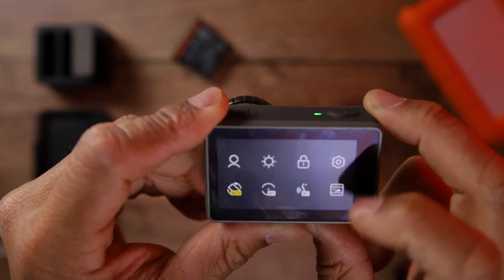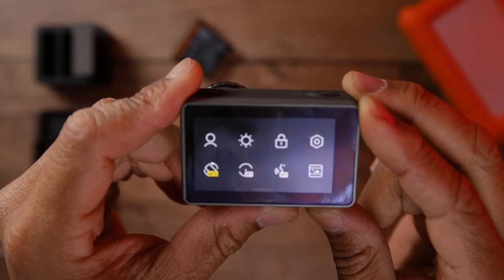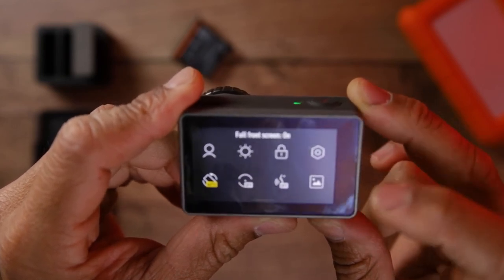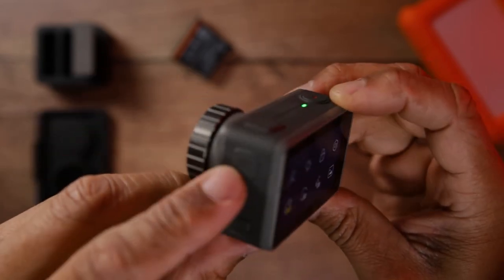To change whether the image is zoomed in on the front screen or not, swipe from the top in the middle all the way down to the bottom to enter the menu in the DJI Osmo Action. Click this icon and now the front screen is zoomed in.